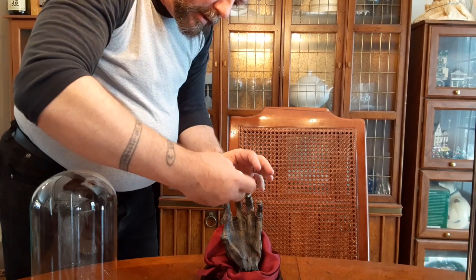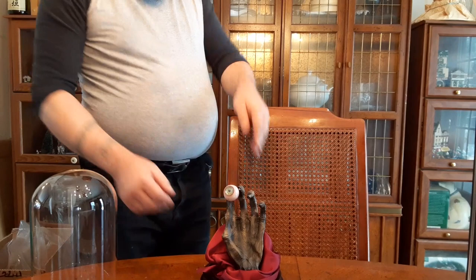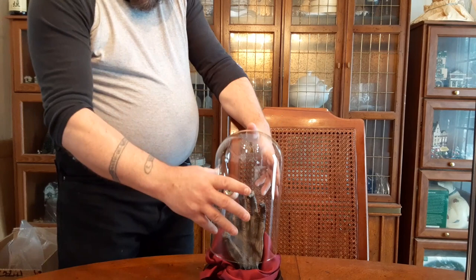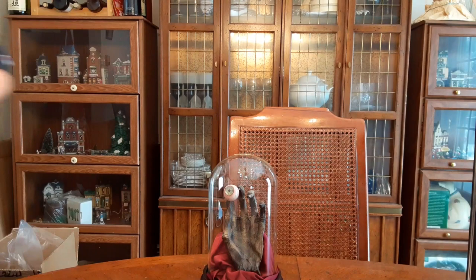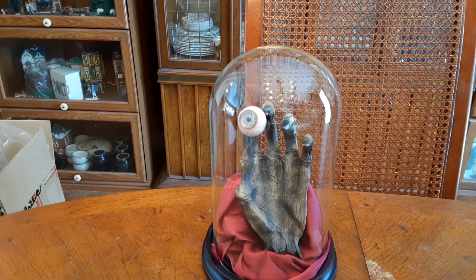I've replaced the errant eye — it doesn't want to stay... there we go. And then you place the cover upon it. I'll want to tuck in the things later, but — oh yes, behold! Behold the Hand and Eye of Vecna — doom of adventurers for eons past — and now it's mine!